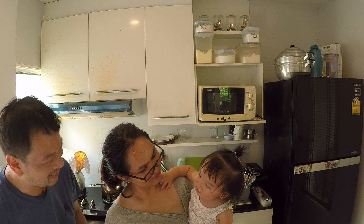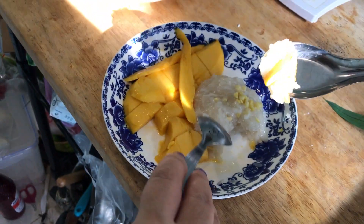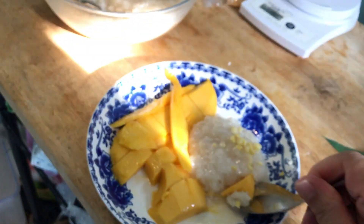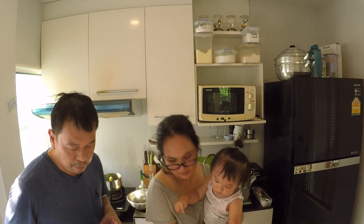Okay everyone, I hope you enjoyed watching this video. If you like it, give it a thumbs up and please share it with your friends. Thai mango with sticky rice is very easy to make. I hope you make it for your family, and I know they will enjoy it as much as my family enjoys it. Take care and goodbye.